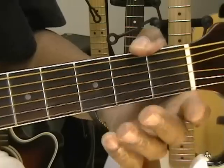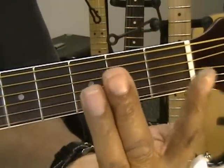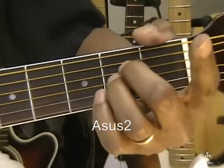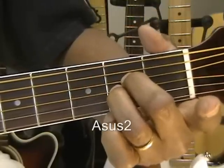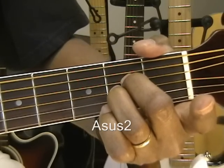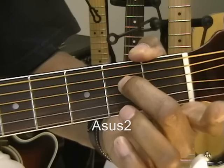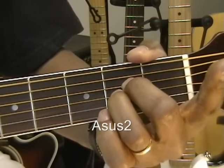Take your fingers off the fretboard. Now we're going to take fingers 2 and 3 — the two middle fingers — and place them on the D and the G string in the middle of the fretboard on the second fret, both middle strings. That is an A suspended 2 chord. I've got my second finger on the D string and my third finger on the G string.